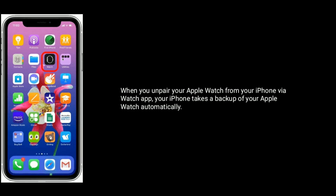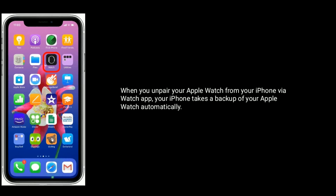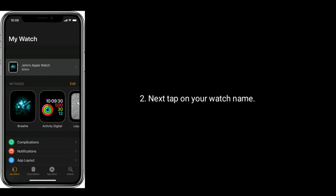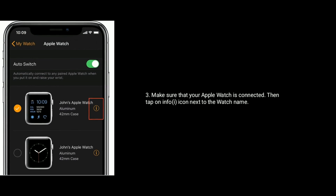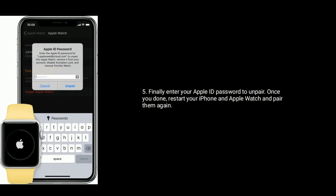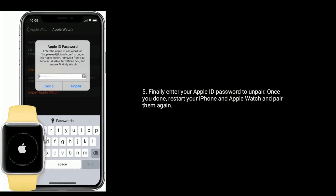Solution 11 is unpair and repair the Apple Watch. When you unpair your Apple Watch from your iPhone via the Watch app, your iPhone takes a backup of your Apple Watch automatically. Find and tap on the Watch app on your iPhone, next tap on your watch name. Make sure that your Apple Watch is connected, then tap on the info icon next to the watch name. Now tap on Unpair Apple Watch, then enter your Apple ID password to unpair. Once done, restart your iPhone and Apple Watch and pair them again.